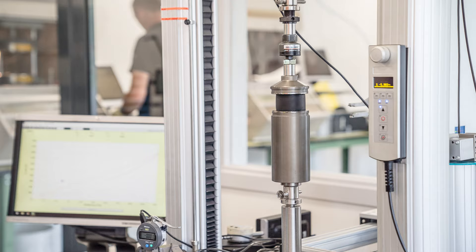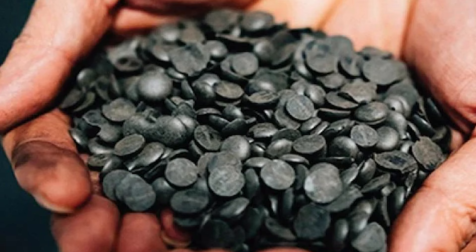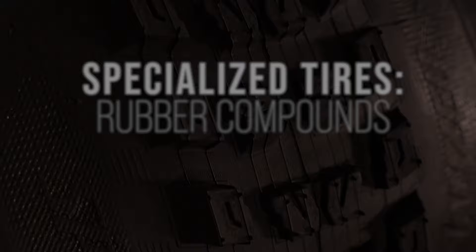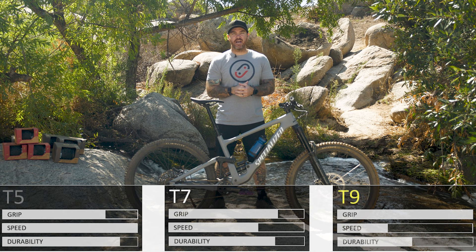The great thing about Specialized owning their own factory is they also have their own proprietary rubber blend. It is a rubber compound with activated silica, and this is a patented formula that they use in developing across their entire tire lineup. So let's first start by getting into the different tread compounds. Specialized has made it super simple — they break it down into three different categories: their T5, their T7, and their T9.